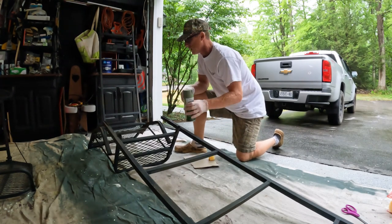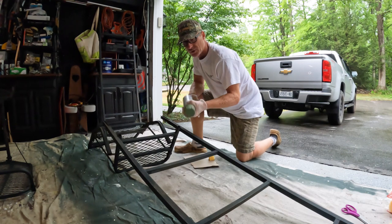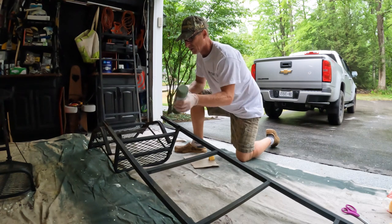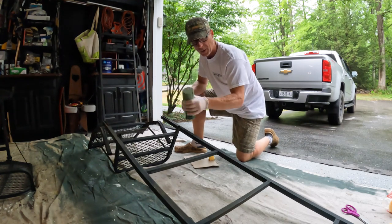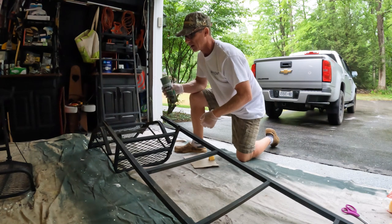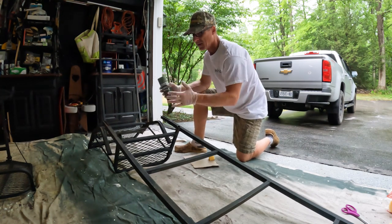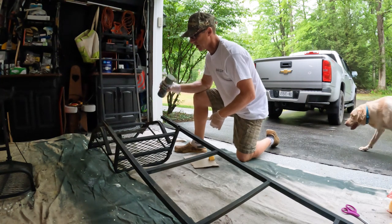One of the things I do in camo painting is I always try to put a light color over a dark color, or a dark color over a light color. So I'm going to start off here with a light green, do the sponge painting on that section. Once I do the front, I'll come back and do the back, let it dry, and then I'll go on to a dark color and alternate light and dark until I'm done.